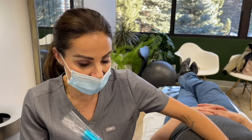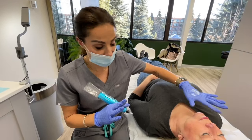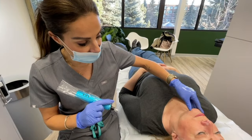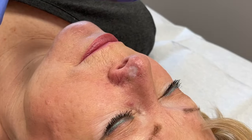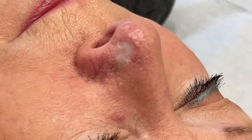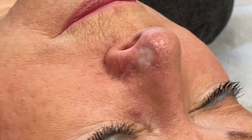We've cleaned the area and prepped the skin with alcohol. I have my color matched up, as you saw with the swatch, and now we're going to get in and get cracking. I'm using a nine curved magnum, also referred to as a soft edge, and we're going to go in and get my first layer of color in.